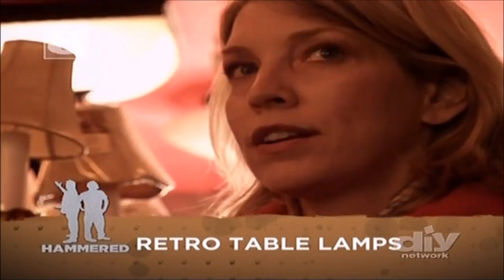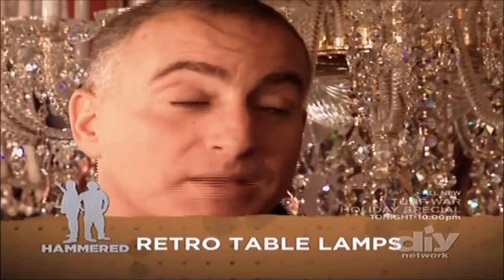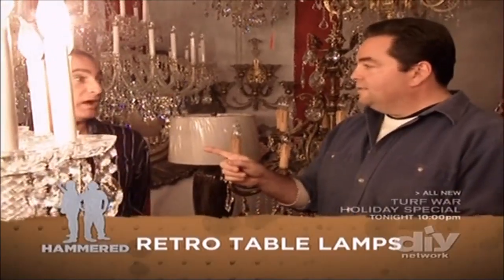Knob, a switch, or a string? I think I like switches. Knob. You like a knob? Yes. I prefer two strings if it's a traditional lamp. If it's not, I prefer a dimmer. Dimmer? I never even thought of that. Yeah, dimmer.